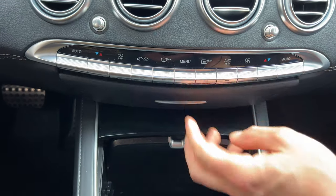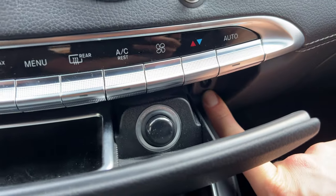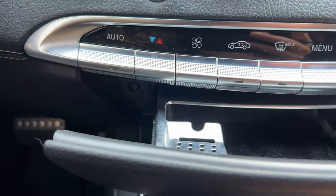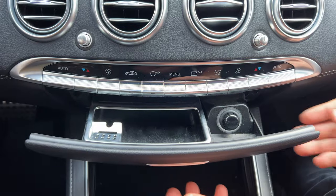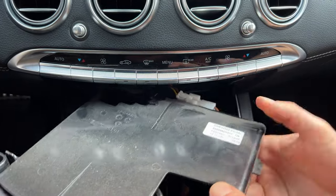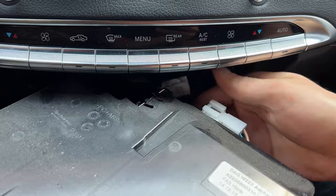Next, we will open this compartment right here, and on the side there's one bolt right here — that's a T20. Same on the other side, another T20, and we have to remove them both. Now we can grab this compartment; it'll just pull out. On the back there's a connection which you have to press this clip and disconnect it.